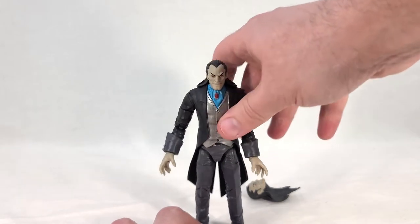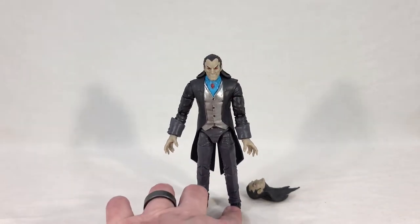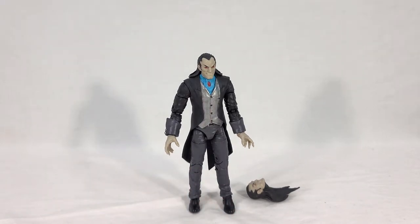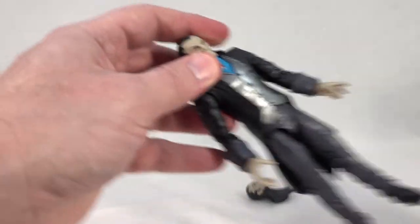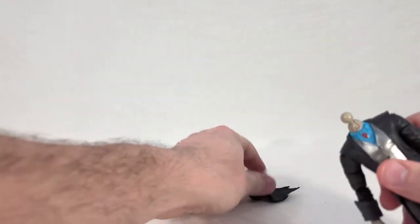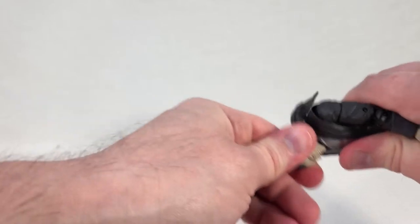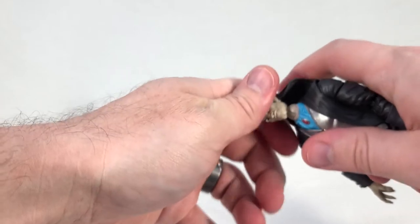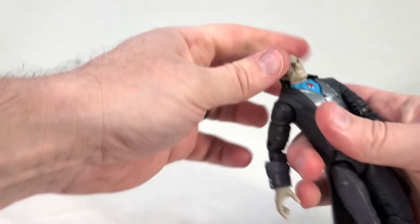He's not the most stable when it comes to standing him up — he kind of shares that trait with J.J. from this wave. But if you're creative I'm sure you can get him in plenty of really cool stances. He doesn't come with a lot of accessories; he's just got the alternate head. Let's go ahead and pull this smiling head off — it can be kind of hard to get a hold of. Pop it off, and we'll pop the angry face on — maybe the one where he's getting his butt kicked by Spider-Man or something.